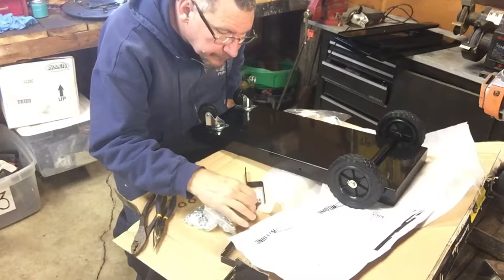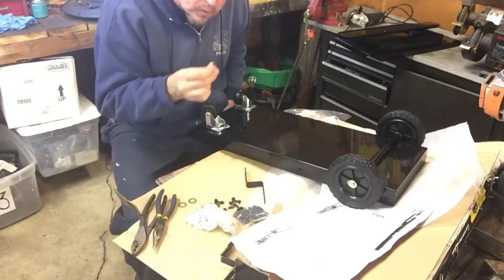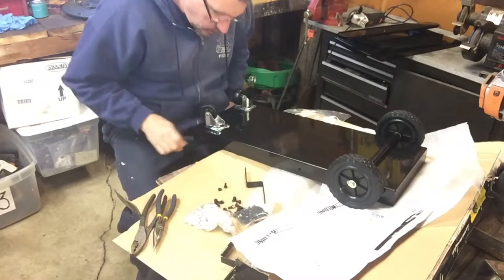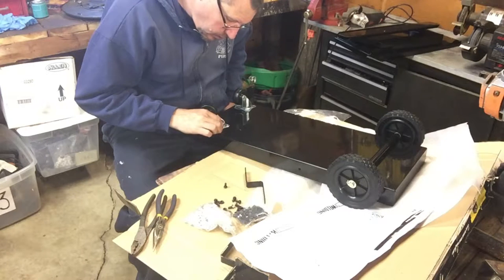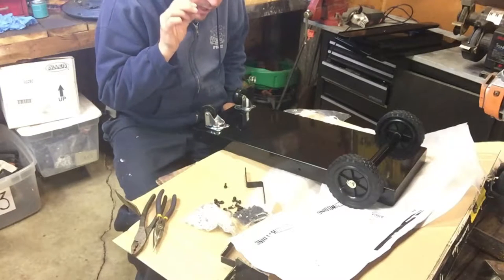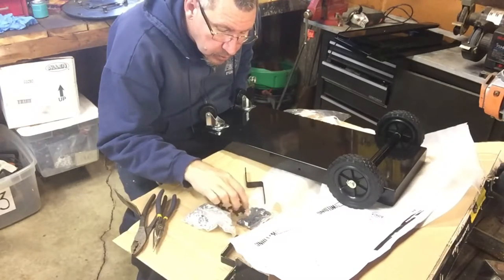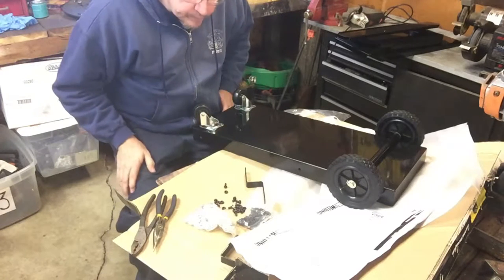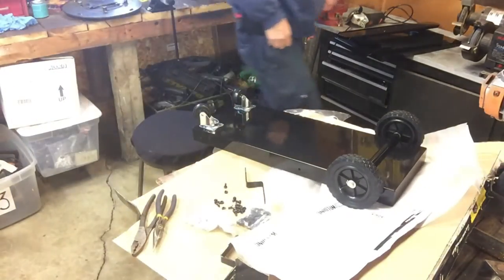Interesting — they don't give you any washers for the casters. They give you the bolt, a little tiny bolt, and the nut, but no washers. So when you put this on and tighten it down, this nut is going to dig into the hole because the hole is slightly larger than these nuts. It doesn't make any sense why they wouldn't give you a washer to put on that. I can see a catastrophe happening. Let's see if I've got any washers to put on this.